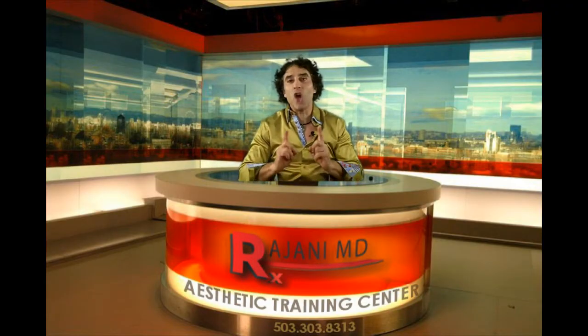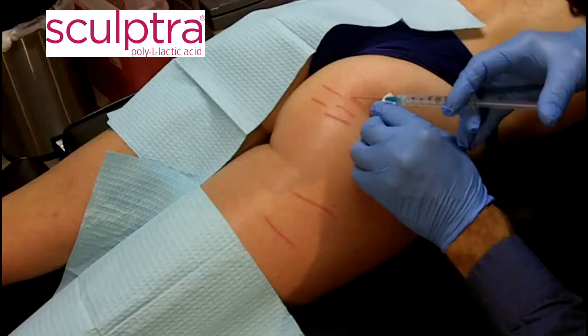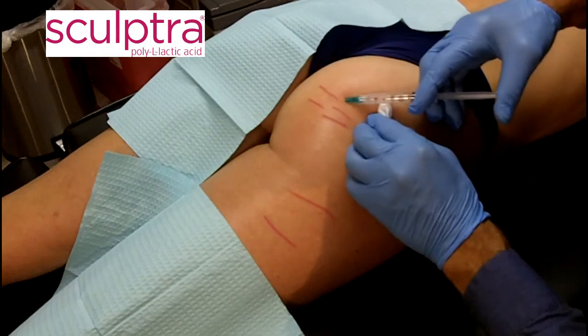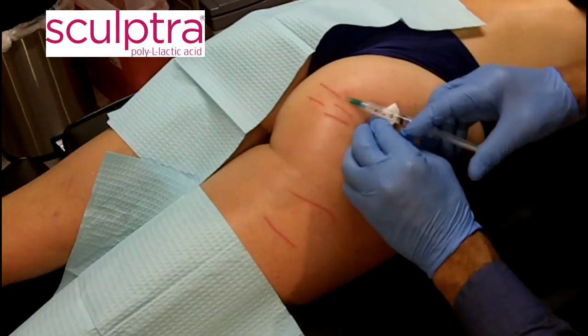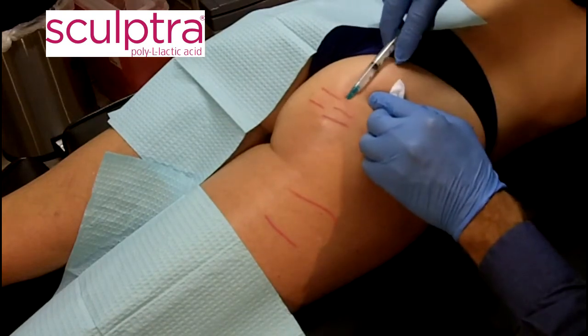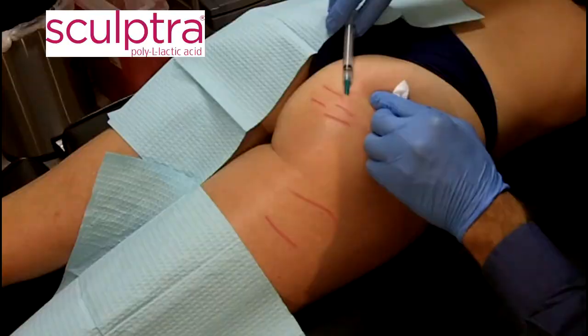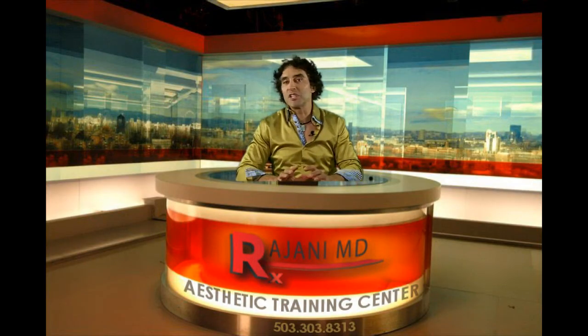So we have to make the skin better. What I love to add to it is Sculptra, or PLLA — poly-L lactic acid. Here, what I'm doing is using an injection technique with a larger gauge needle, going back and forth to break up those fibrous bands that create the cellulite, and at the same time infusing Sculptra in special concentrations to help thicken the dermis and thicken the skin.